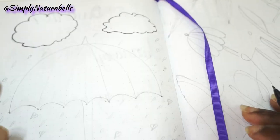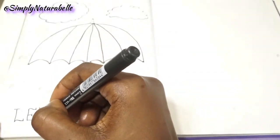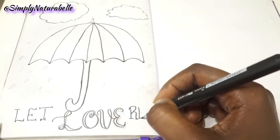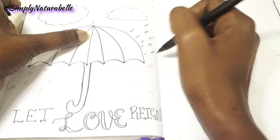Hi guys, Simply Natural Bell here, welcome back to my channel. Today I'm going to show you how I decorated my April bullet journal and also give you a flip through of what I did for the month.